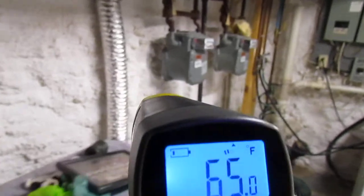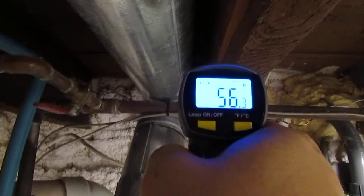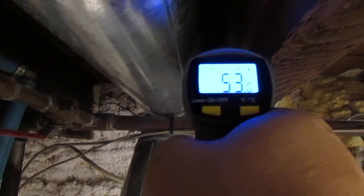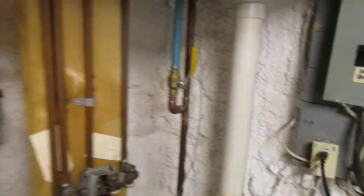Just to show what this would measure — this is the dryer duct, and I know there's some air leaking right around here. If I point the thing right in there, it should drop pretty low. There is some air coming in there.